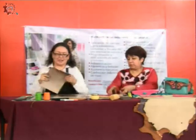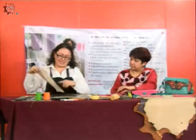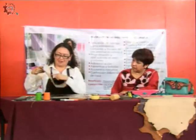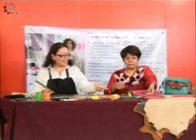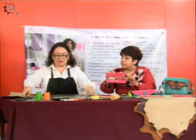Aquí yo ya realicé mi diseño, mi trazo. Le marqué aquí las líneas punteadas que son donde voy a hacer los dobleces. Las líneas que vayan punteadas son de dobleces. Entonces voy a cortar la tira, y esta tira la voy a cortar también para que vean cómo es que vamos a cortar.